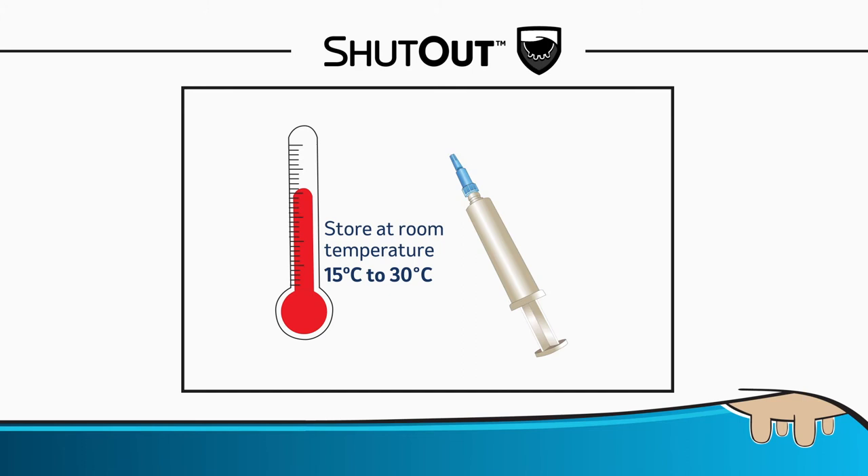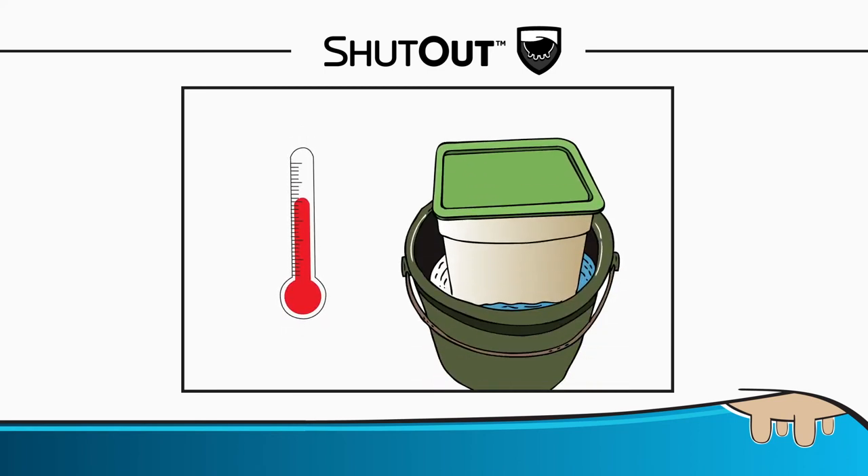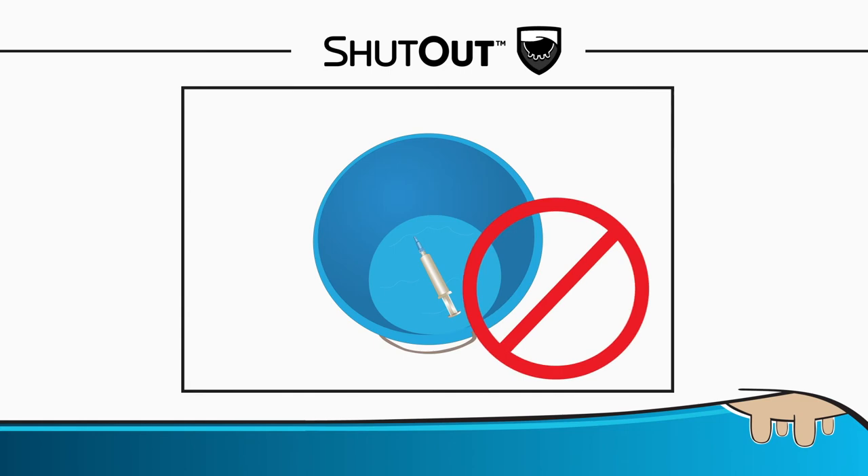In very cold temperatures, Shutout may become difficult to administer and should be warmed to room temperature. If there is a need to warm syringes, the Shutout bucket could be lowered into a distinct 20-liter bucket filled with warm water. Do not immerse individual syringes in water to warm them.